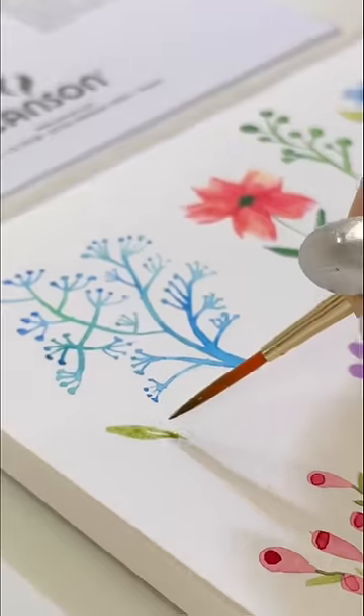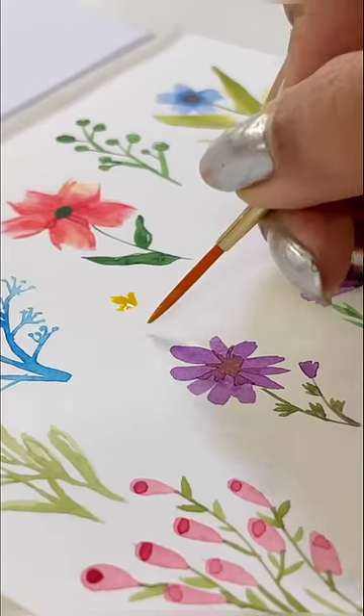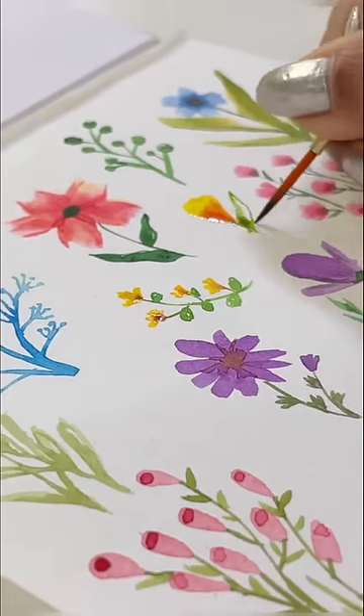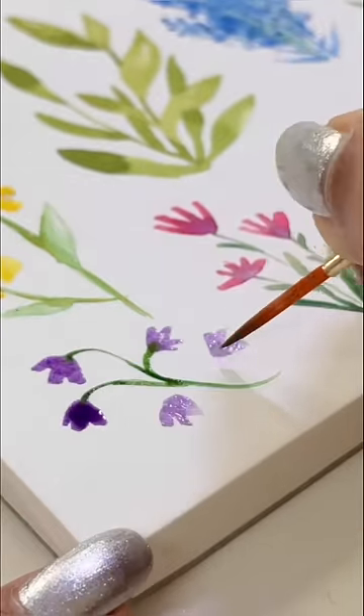Anyway, if you noticed, I'm using a simple technique here to complete them and add details. And if you follow this process step by step, then it's easier to recreate it.